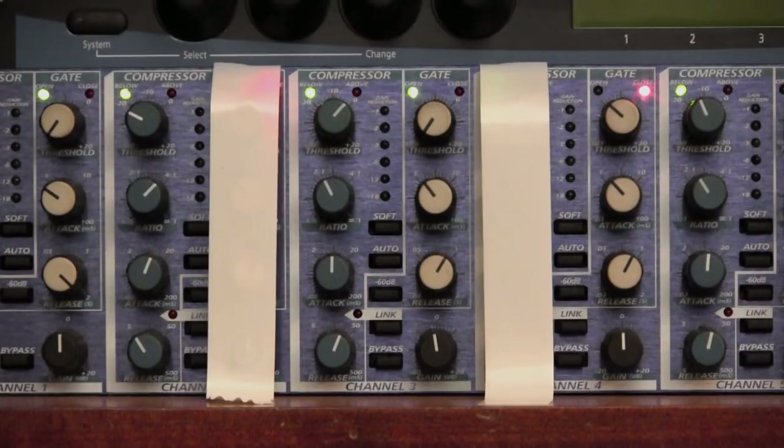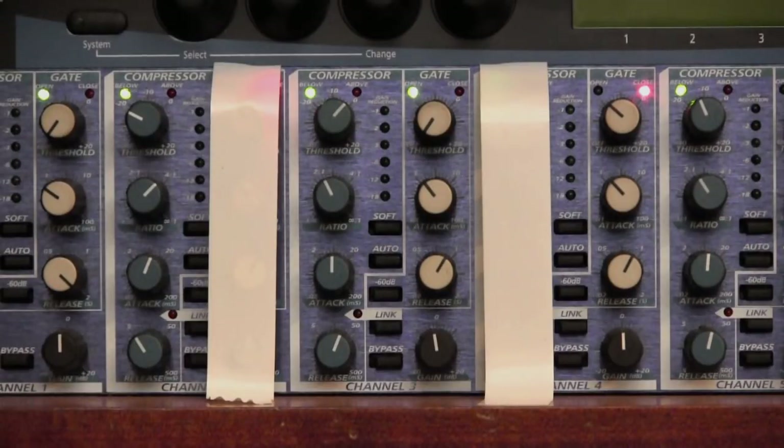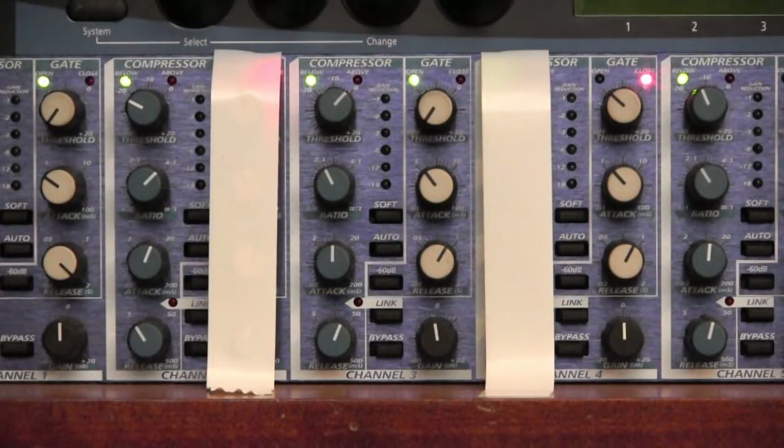The audio you are hearing is coming from that SM 58 plugged directly into channel 1. I've stuck a couple of strips of white tape on the front of the unit so you can clearly see the particular channel I'm working on, otherwise all the knobs get a little bit confusing. The microphone channel's EQ is set flat apart from a slight bass cut and low-mid cut to keep the boominess out of my voice. The fader is set at unity and the mixer's main faders are also at unity. I'm holding the mic about an inch from my mouth, approximating a spoken vocal.